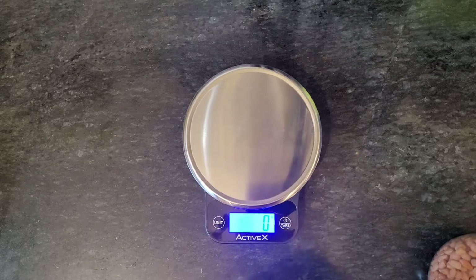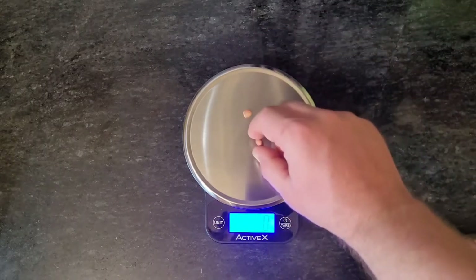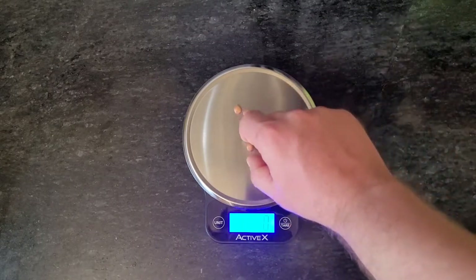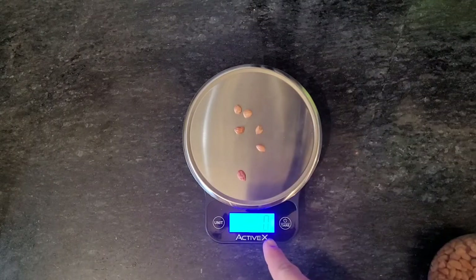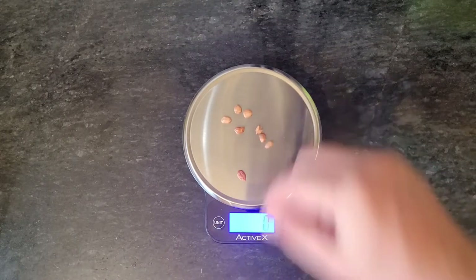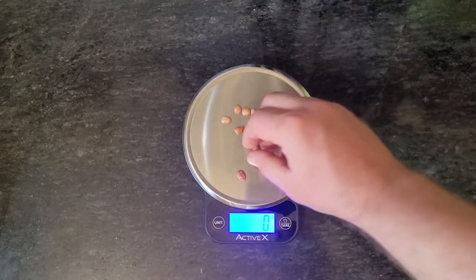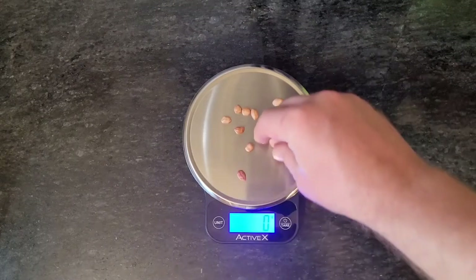Now let's count: 1, 2, 3, 4, 5, 6 — showing 0 grams — 7, 8, 9, 10. And 10 pieces total. Let's see what it reads at 10 pieces.